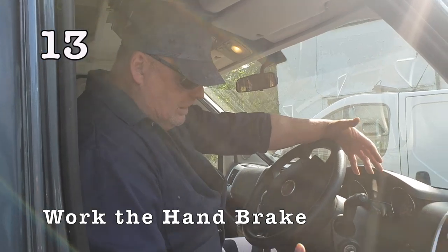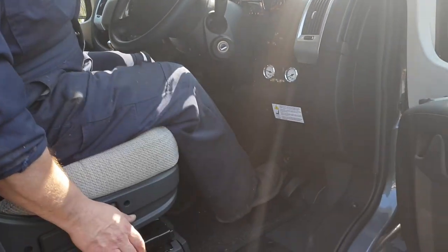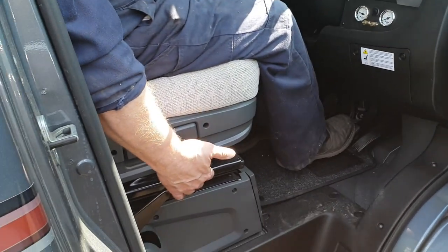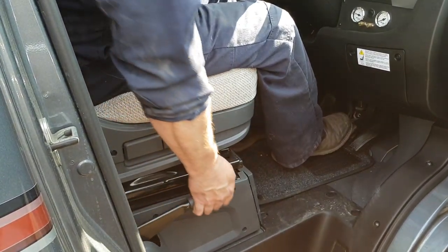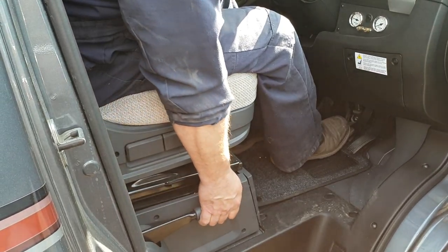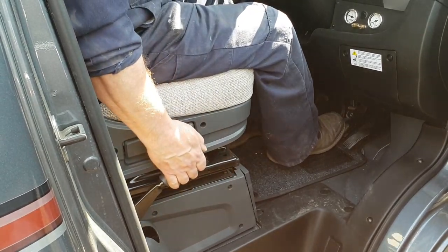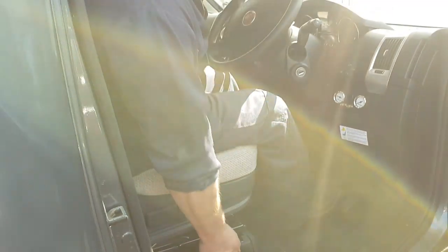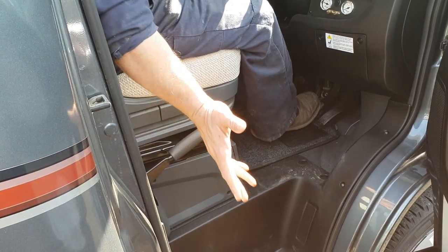Another point is, if your handbrake's been on for a while, put your foot on your footbrake. Pull your handbrake up slowly, put the button in and hold the button in, just work it up and down like that. If you hold the button in, it won't activate the ratchet. Work it up and down a few times, then let it up, let it down, then put it up listening to the ratchet.